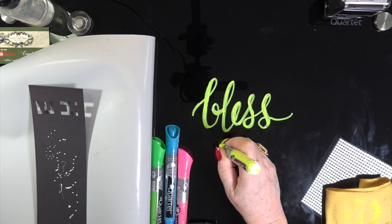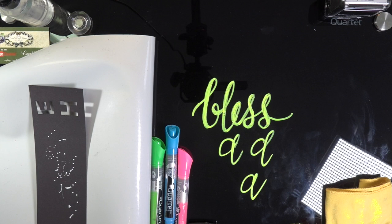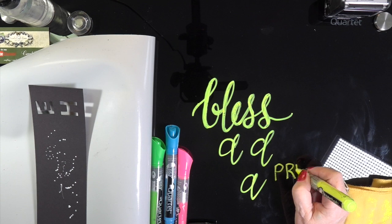It was half price — I got it for $66. I ordered these markers, but any dry board markers will work on tempered glass. Here I'm just playing around because I wanted to chat with you while I unpacked it, just practicing.